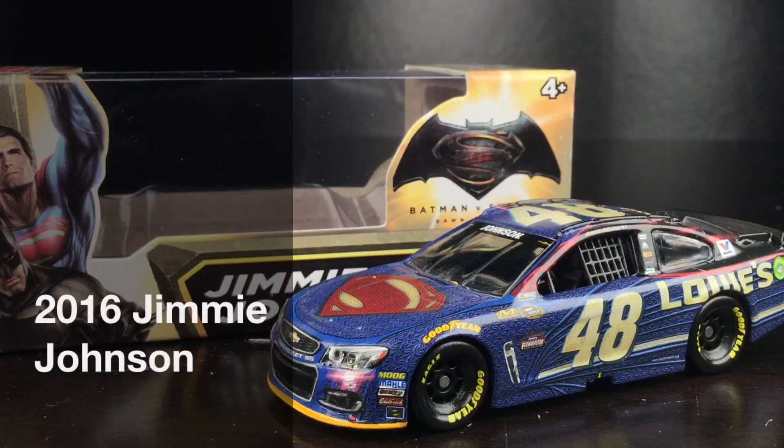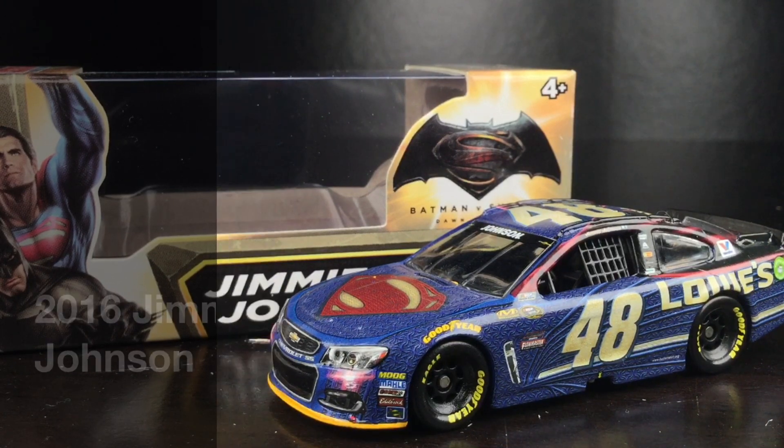Batman? Superman? What about Deadpool? Here's Jimmy Johnson's 2016 Lowe's Superman Chevrolet SS.